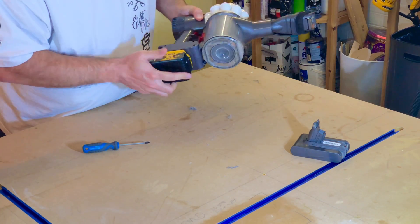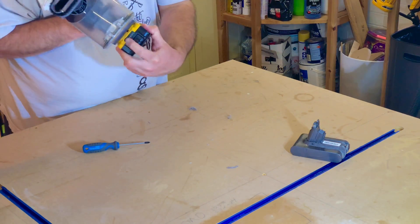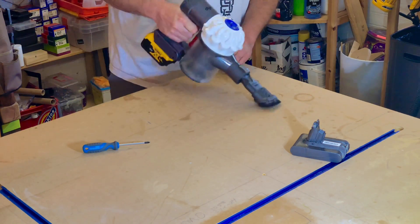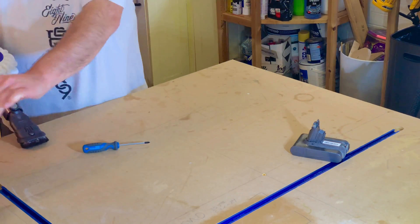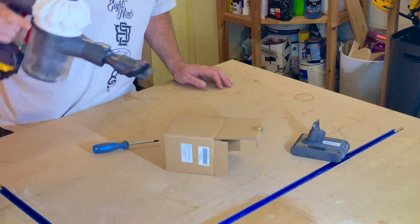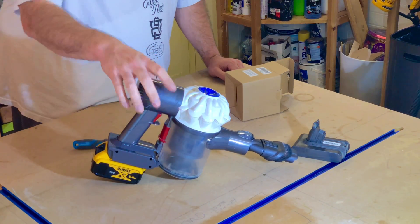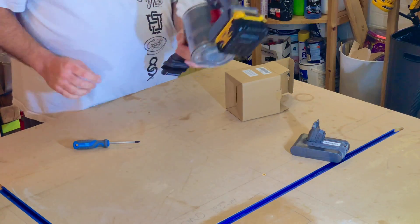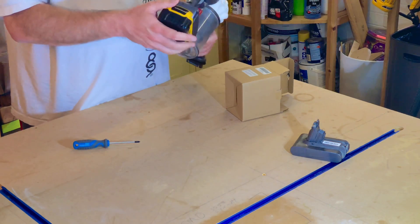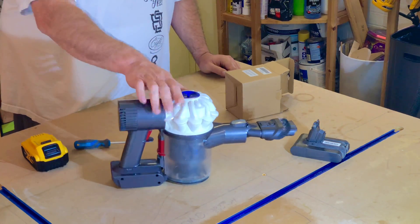Pop the DeWalt battery in. There we go. The downsides are it doesn't sit flat anymore, and it also won't go into the charging cradle anymore because obviously you're not charging the same battery. So I'll have to stick a hook in the cupboard to hang it up. But other than that, I'm pretty happy. Job done.